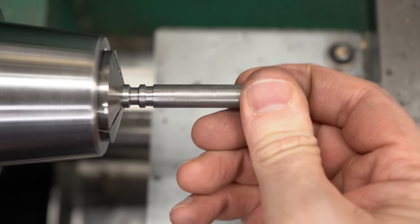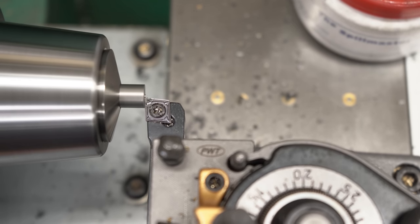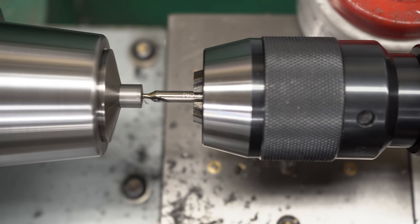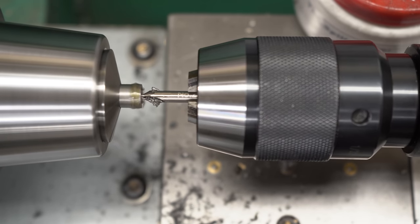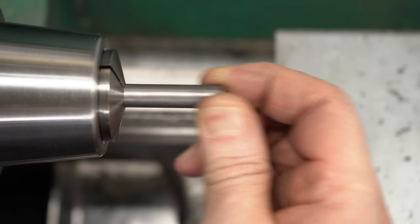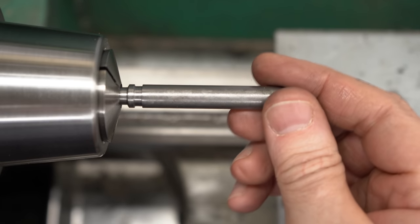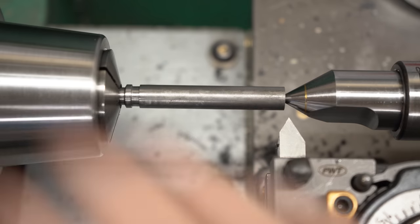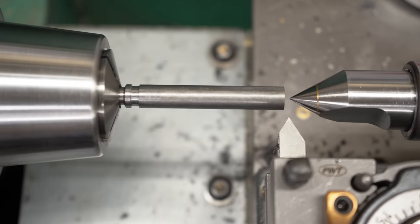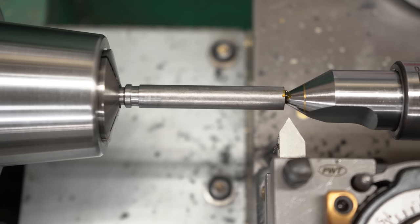Now we just have to flip the screw around and thread it. This is going to be a long stick-out so I definitely want some tail support. I'll face it off to its final length and then come back with a small center drill, feeling it to make sure it's not wobbling and that we got a good spot - it is centered up. It doesn't need to be too deep, it just needs to be a center. Then I'll pull this out, grab it by the end, and bring in some tail support. Technically you really shouldn't cut the center in one setup and then move the part, but for a little screw like this I'll totally get away with it. I'm using a solid carbide center because there just wasn't room for my live center to get the tool in close, and I'll lubricate it with CMD extreme pressure lube.